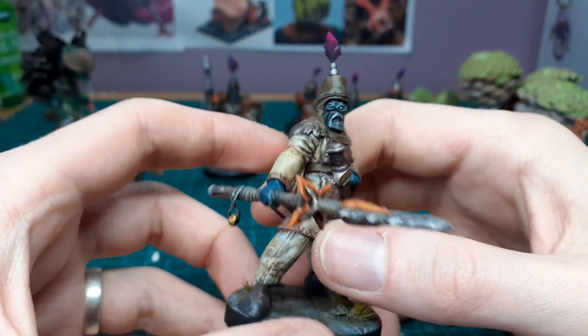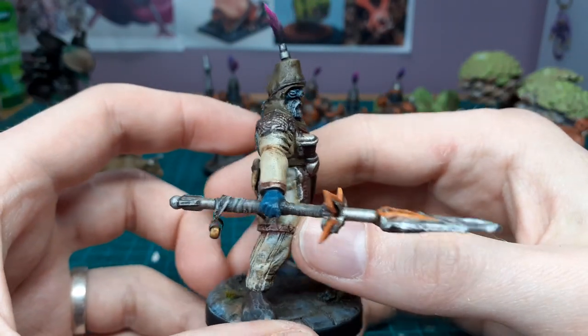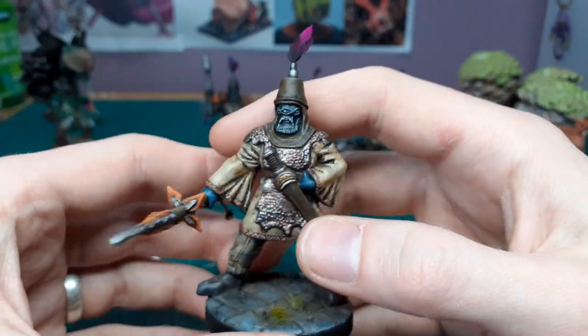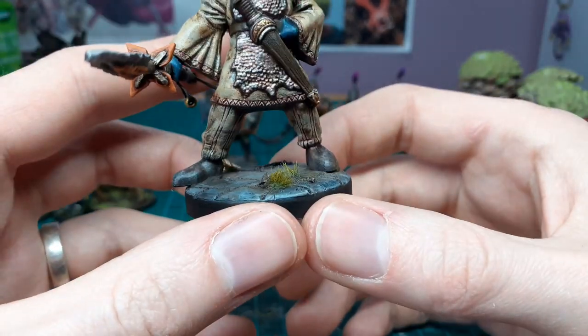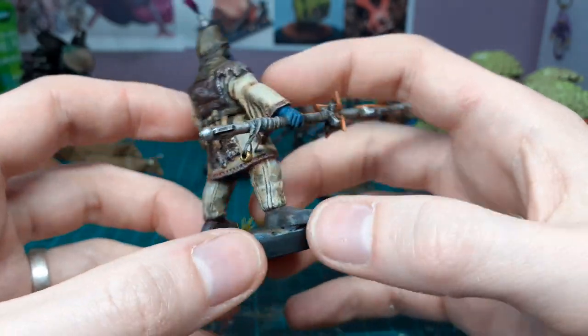Hey guys, welcome back. This is a catch-up of what I've been working on. Here's one of my triclopses, all painted up and finished — this is the leader. I did a fair bit on these, more than I usually do: oil washes, pigments, and you'll see the effort put into the base. I think it shows, especially for models that are quite cheap and don't have a ton of detail.